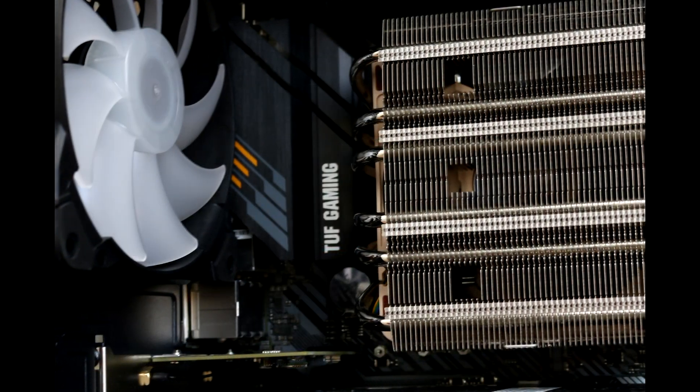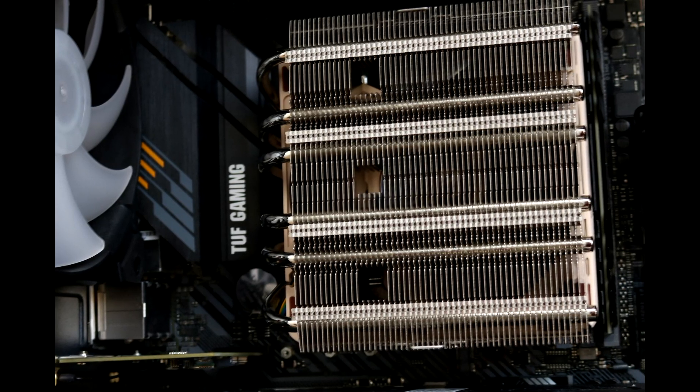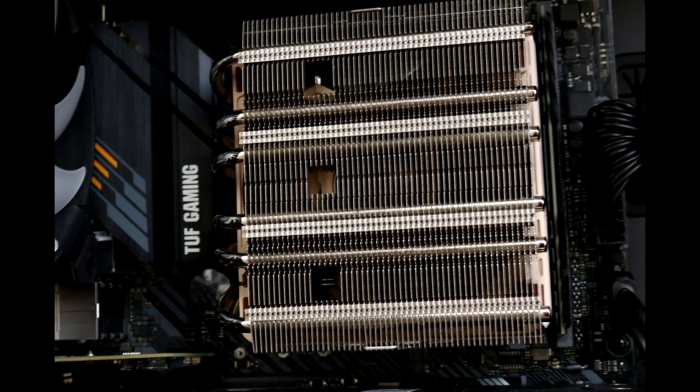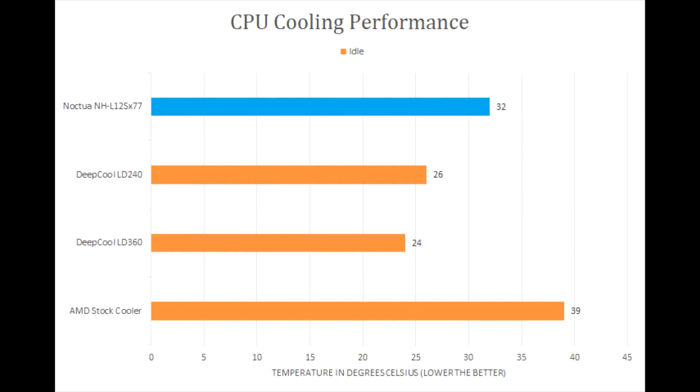The design of the cooler, as well as the flexible installation options, means it should have compatibility in a wide range of small form factor builds. The offset design and low height means it can sit over the top of most RAM sticks, but the fan can be moved above to make a bit more room.